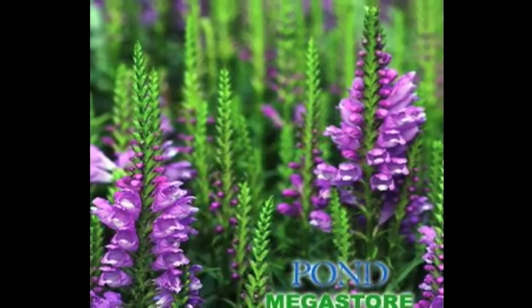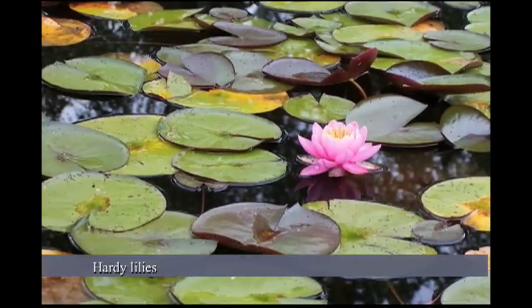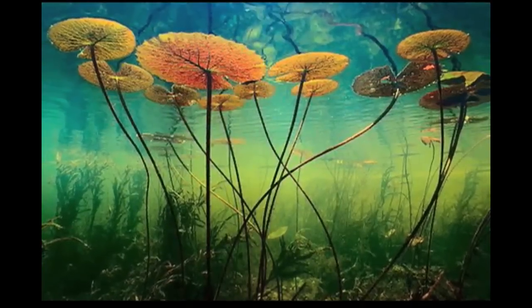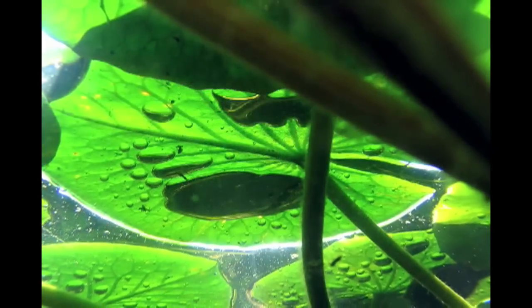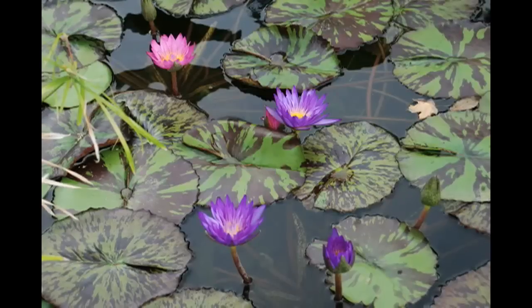Tropical plants are very vibrant and produce many more flowers normally than hardy lilies. As a lily grows up from the bottom of the pond — not usually more than a few feet deep — the lily pads emerge on the surface. Some lily pads are green, some flecked with white or purple, and some heavily mottled purple.